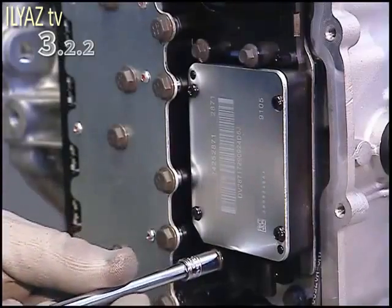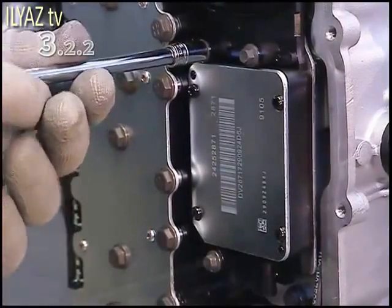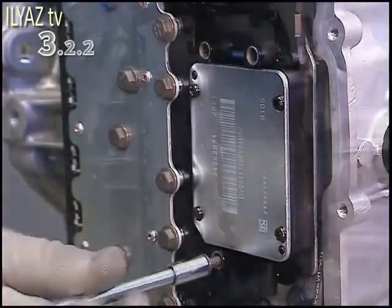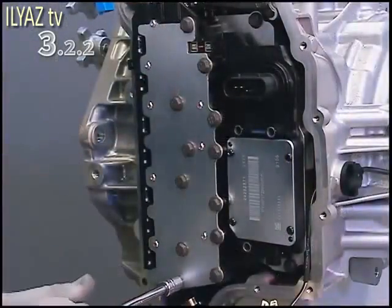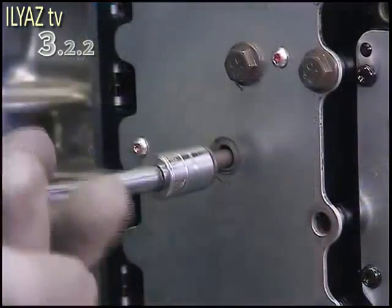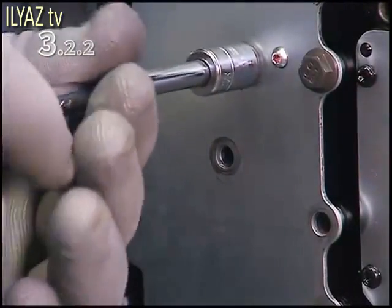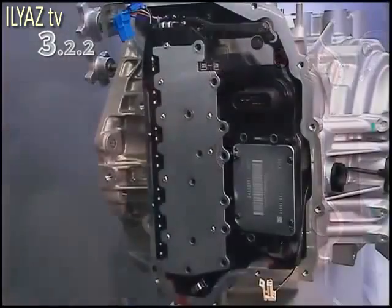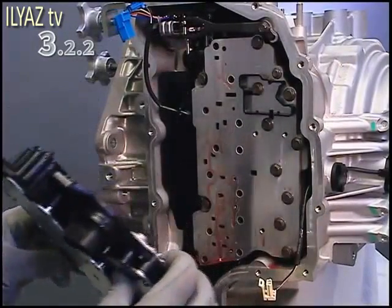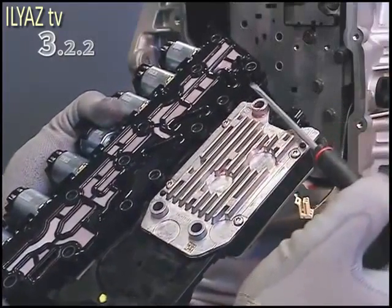Unscrew the three bolts on the transmission control unit, as well as the 12 bolts for the control valve, and remove the entire group.